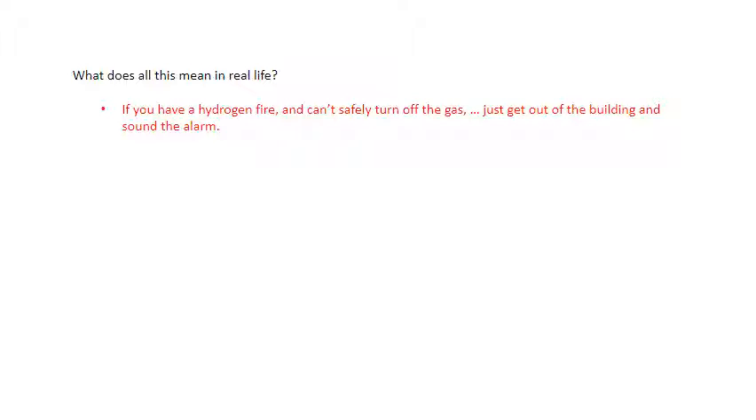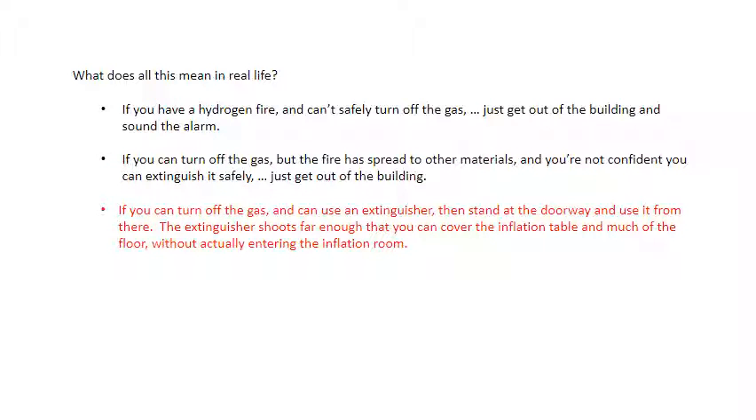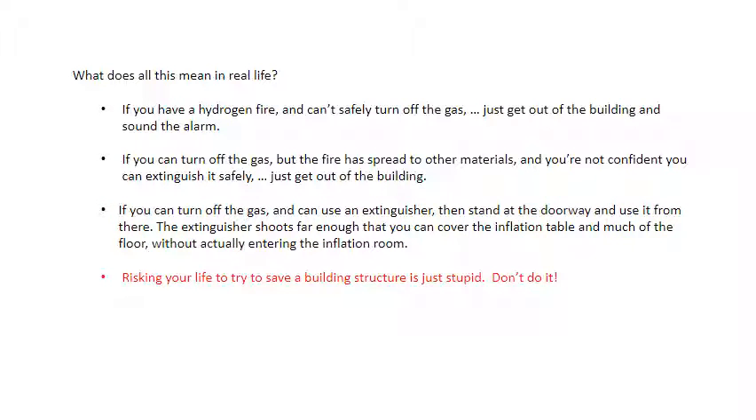What does all this mean in real life? If you have a hydrogen fire and can't safely turn off the gas, just get out of the building and sound the alarm. If you can turn off the gas but the fire has spread to other materials and you're not confident you can extinguish it safely, just get out of the building. If you can turn off the gas and can use an extinguisher, stand at the doorway to the inflation room and use it from there. The extinguisher shoots far enough that you can cover the inflation table and much of the floor without actually entering the inflation room. Risking your life to try to save a building structure is just stupid. Don't do it.